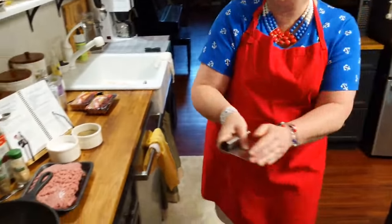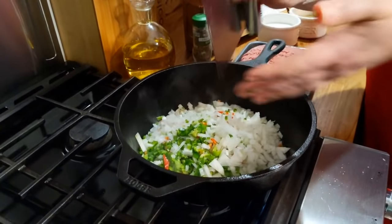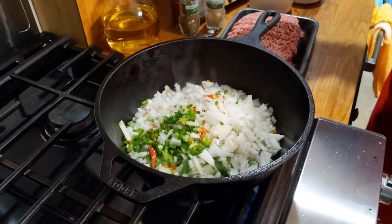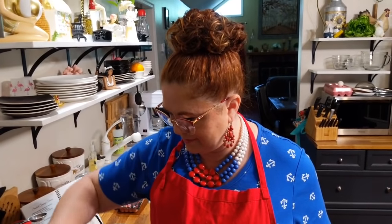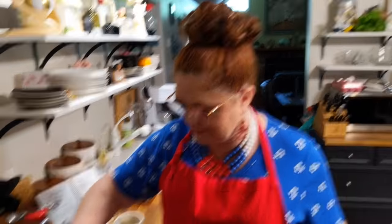Chris created his own grill — he made it out of concrete blocks, and we're going to be using it today to do our hot dogs. It's going to be fun. And we've got a little bit of Kielbasa sausage left over from whenever we made those fancy beanie weenies.